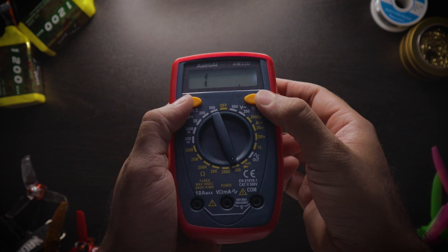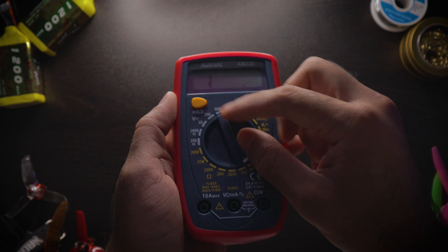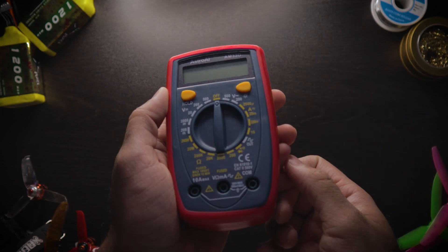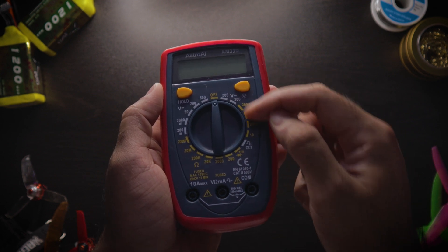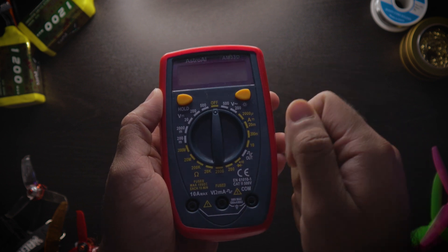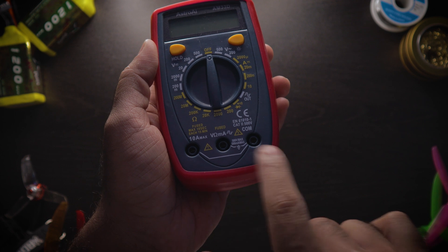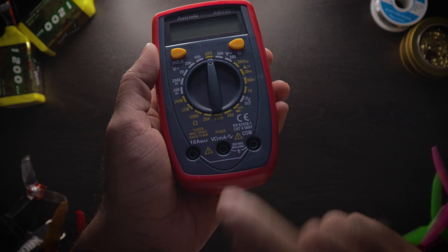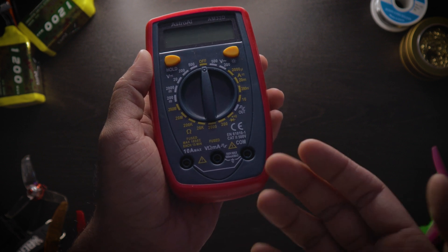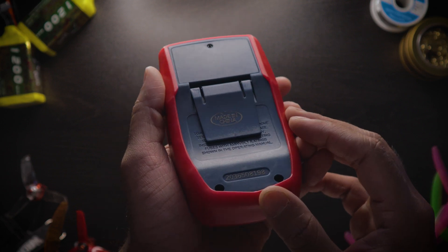The buttons were a little mushy — that was the one thing I didn't like about it. But it's got very tactile clicks when you rotate the dial, so you won't accidentally slide the knob to different settings; it'll click on properly. It's got three little ports where you connect the red and black leads. For continuity mode, I'll show you specifically which leads to connect.